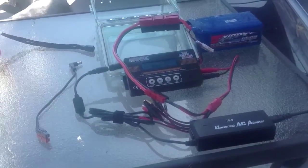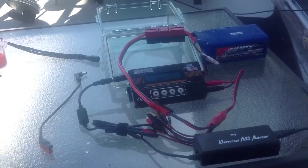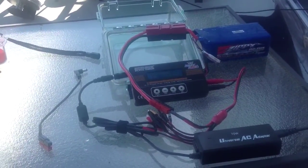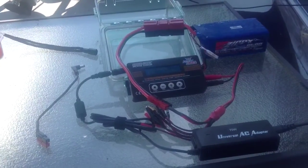Good afternoon everybody, this is John Kilo Kilo for November Quebec Quebec, or Soda Ranger. I wanted to give you guys a quick video on my battery system. I had several guys asking what I use for a battery, how I charged it, and what I charged it with.